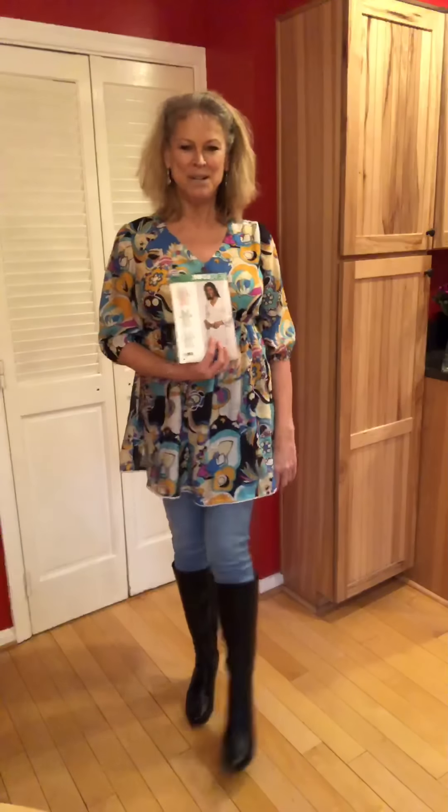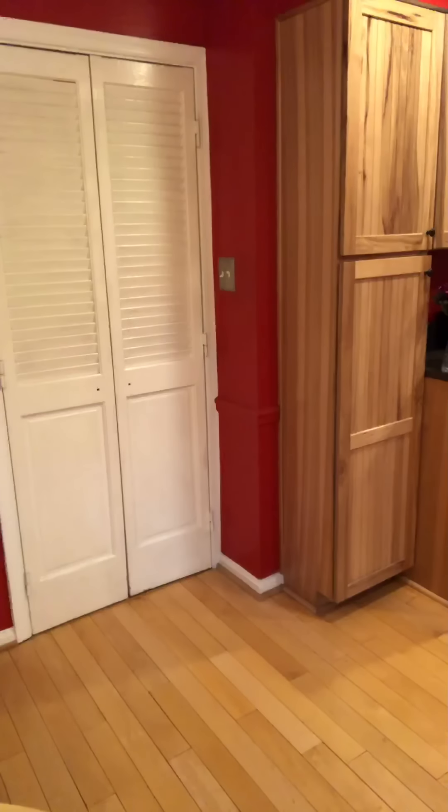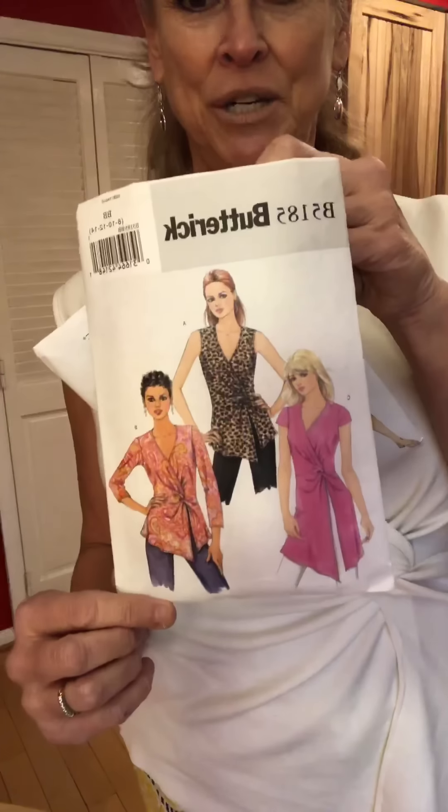I'm really happy with my new boots — they're leather, they came with the tags still on them, by a brand called Me Too. And we have Butterick 5185. It's a little twisty tie tunic. It is out of print.